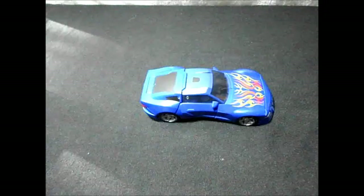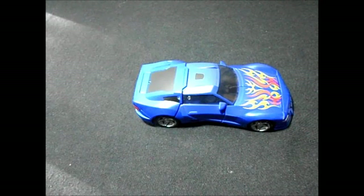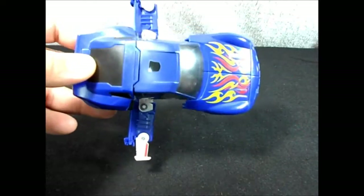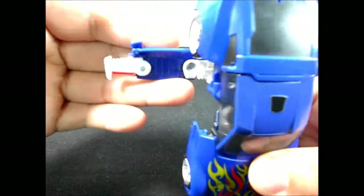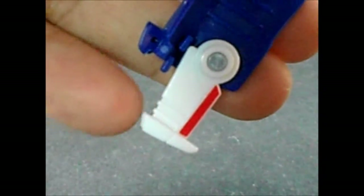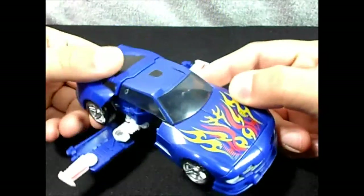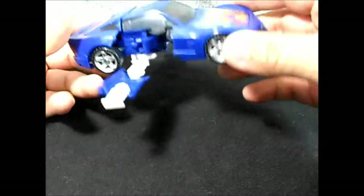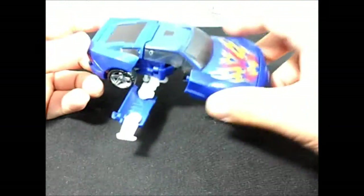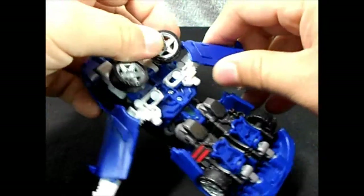This guy has an alt mode — well, two modes or three modes if you want to call it. Here we have the flight mode, which looks pretty cool. The little wings are nice, with nice detail — a little red stripe there. So to put this guy to flight mode, just pull out this part, and that's it. You can also pull out the wheels here, pull them down, and it kind of looks more futuristic — just like Back to the Future.